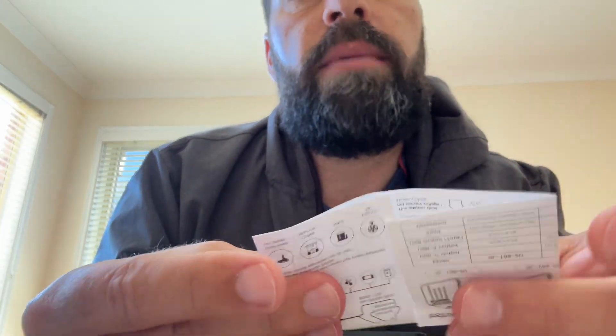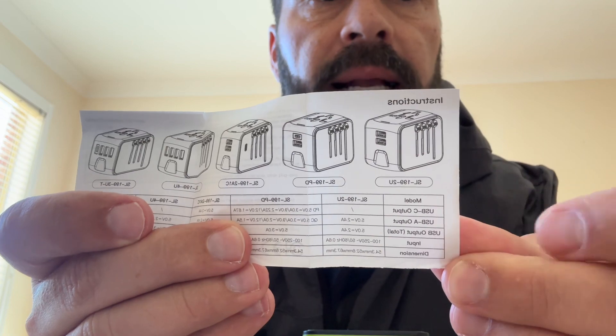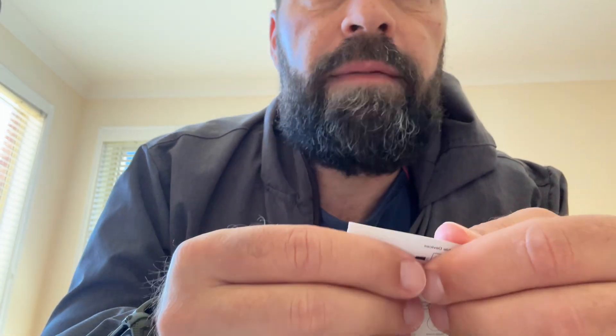Let's see how many trees we've chopped up for this one. Again, massively small writing — if you're someone like me, it's tough to read all this stuff. But it tells you there in English exactly what you need. Very cool! That is my first little toy that I've bought — a travel adapter. Have a good day, people.